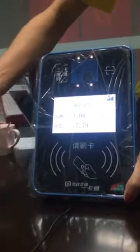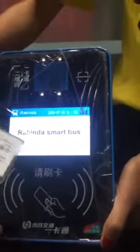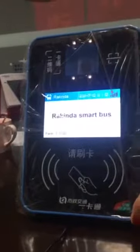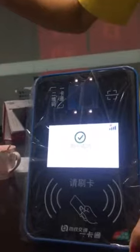Now this is a QR code. If you show the QR payment code, you can see it says 'Welcome to the bus.' You just show your QR code in front of the QR reader to scan.